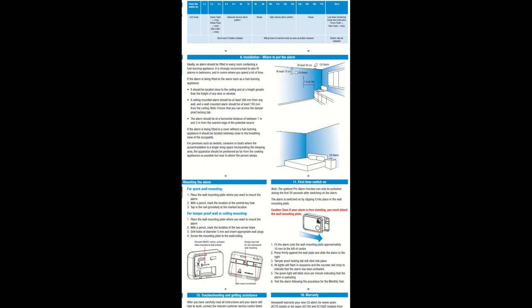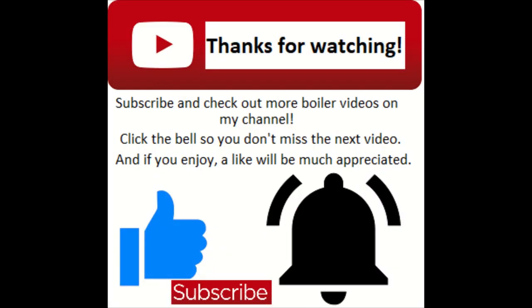If there's anything you want to see, guys, just let me know in the comments underneath and I'll see what I can do. Thanks for watching, bye bye.